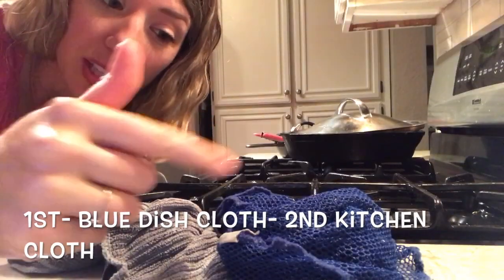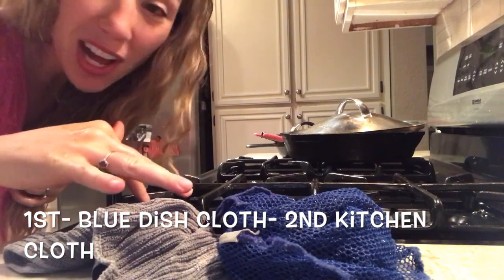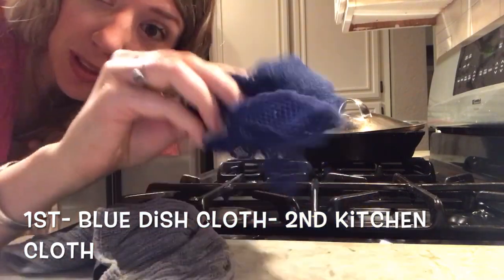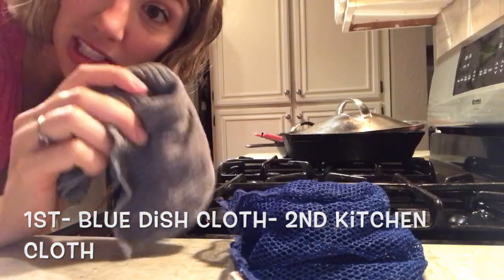These are the two I use the most in my kitchen. When I'm wiping my dirty stovetop, first I will wipe it with a damp dish cloth, and then I'll finish it off with a damp kitchen cloth.